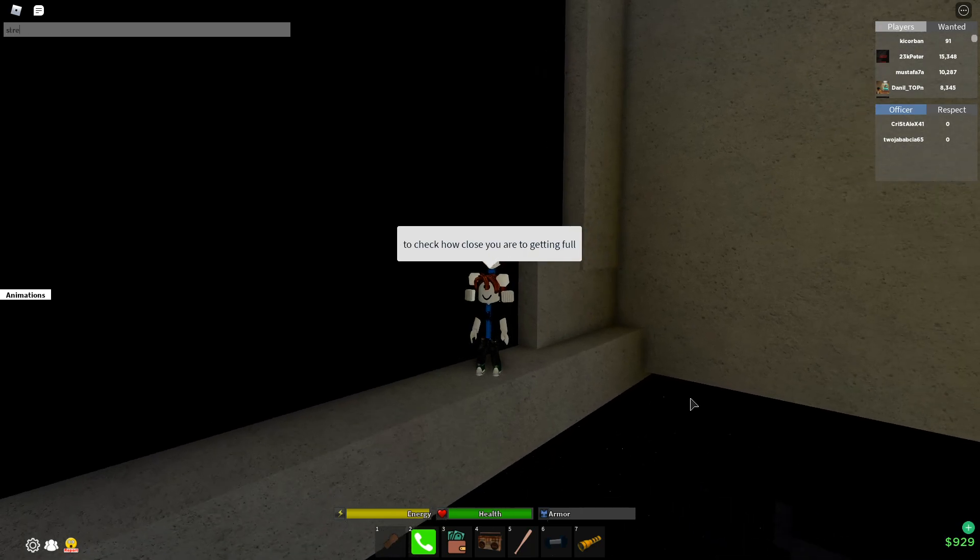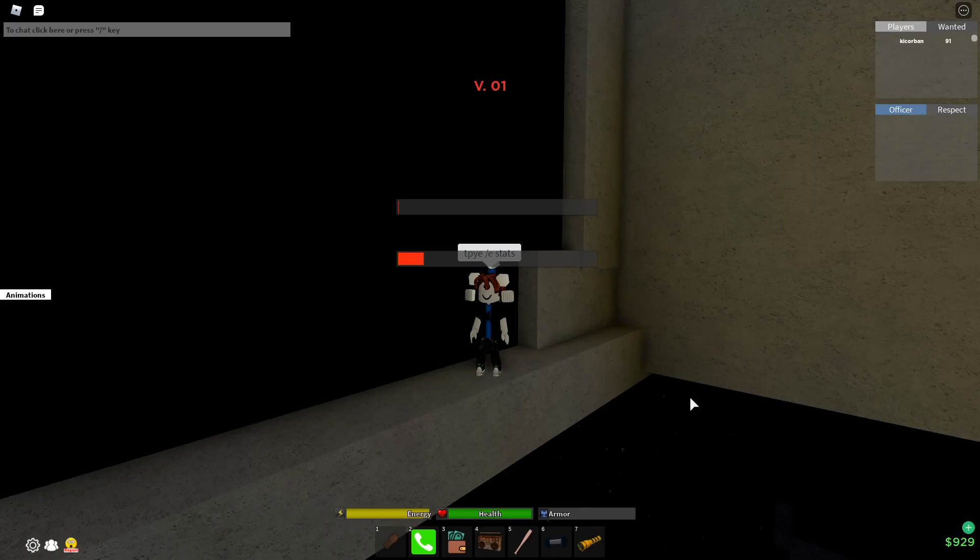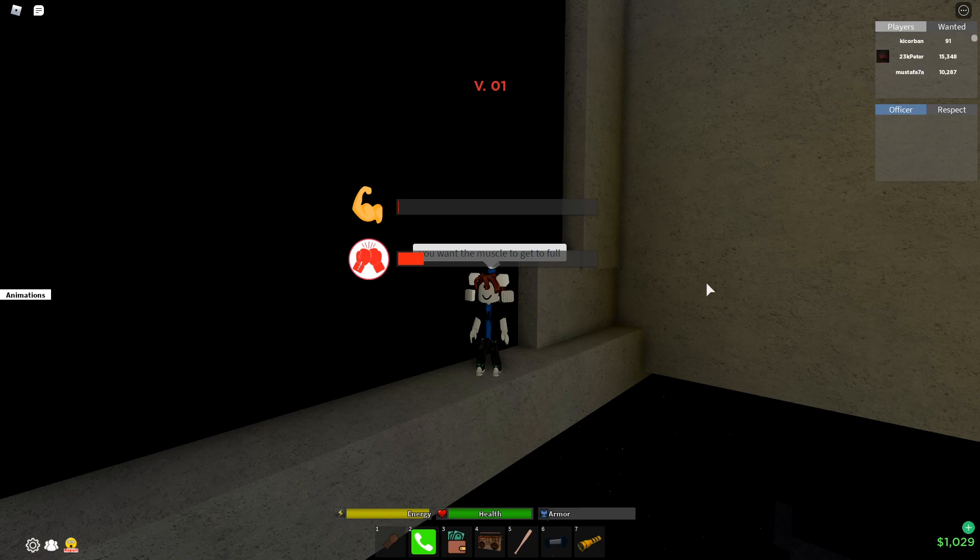To check how close you are to full strength, type /stats. You want the muscle to get to full.